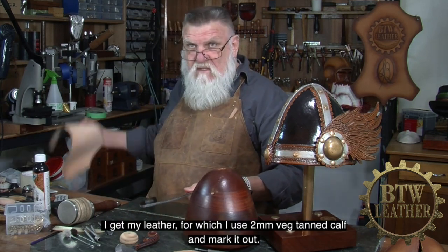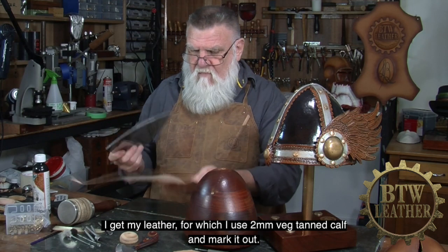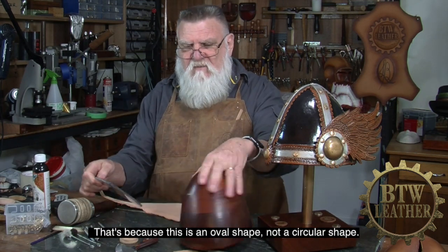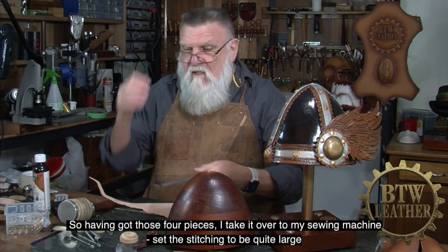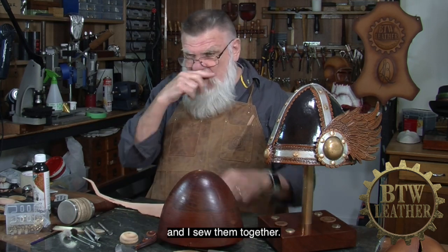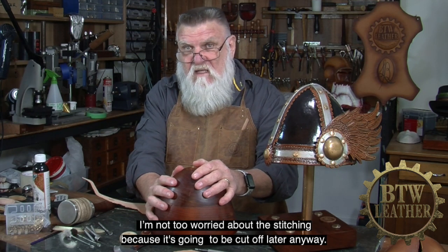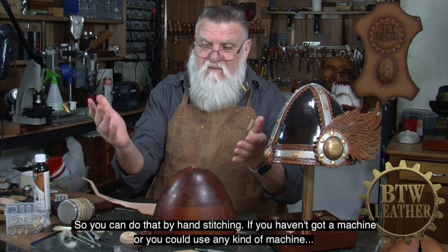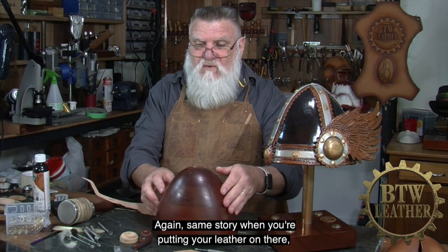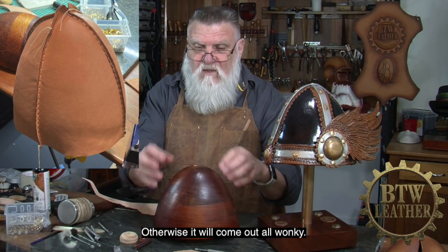I get my leather — a two millimetre vegetarian calf — and mark it out, taking four of these pieces, two of each side because they go together. You'll notice it's not symmetrical because this is an oval shape, not a circular shape. Having got those four pieces, I take them over to my sewing machine, set the stitching to really quite large, and sew them together. When putting your leather on there, make sure it follows the meridians — the north-south-east-west lines with the stitching — otherwise it'll come out all wonky.